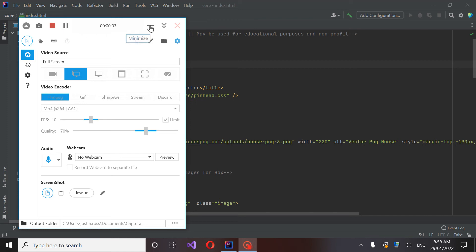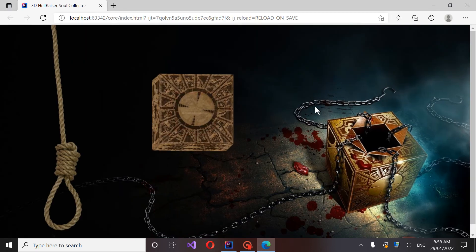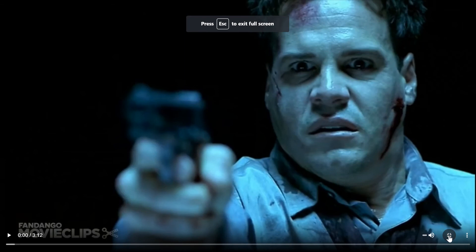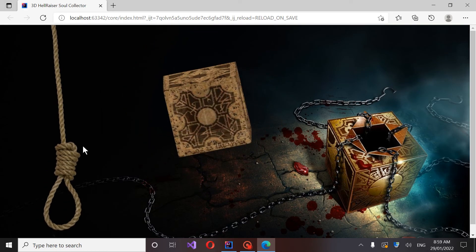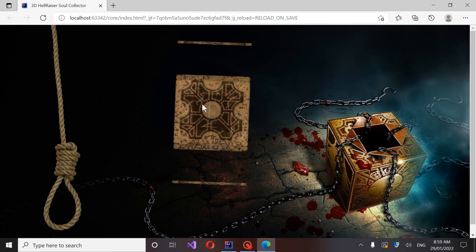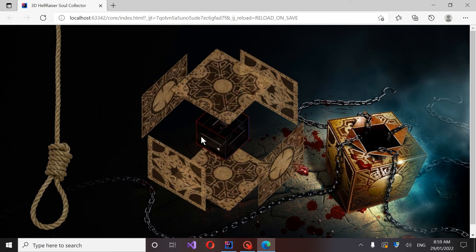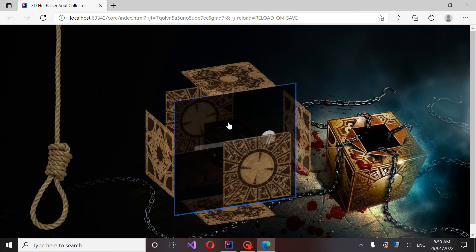Here's an updated version of the Hellraiser Soul Collector. I just wanted to show you guys this — you can find it at the link. I felt the rope was a touching little piece to add to it, and I added some color to the boxes as well.